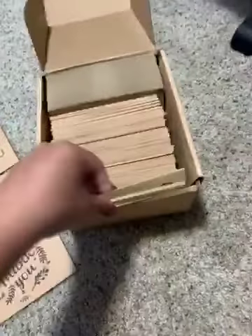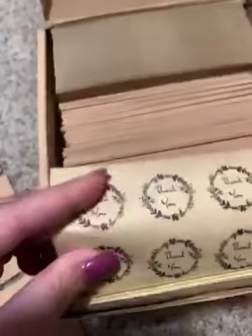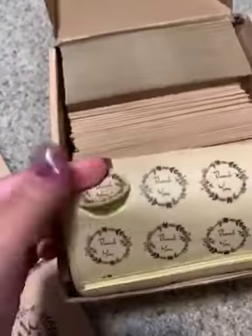The stickers in the front are all the same print like this, and you just stick them on to seal your letter.